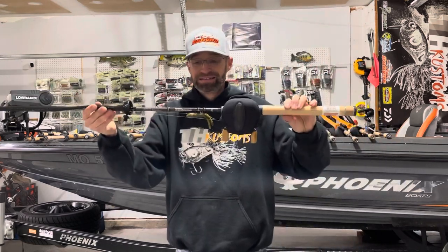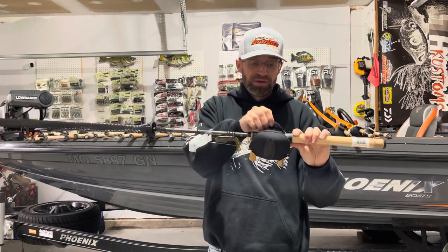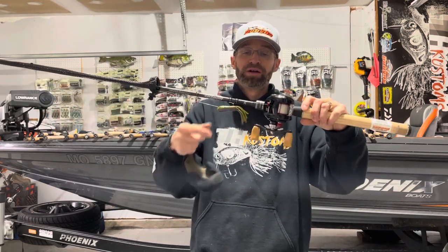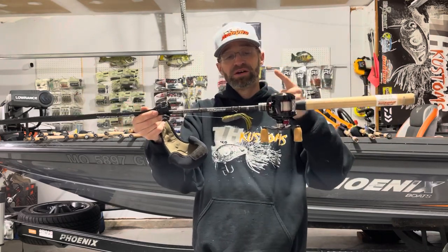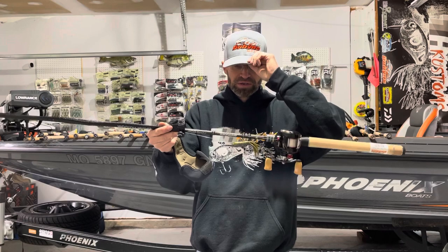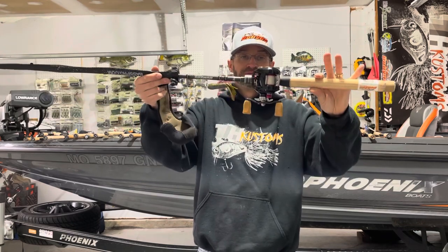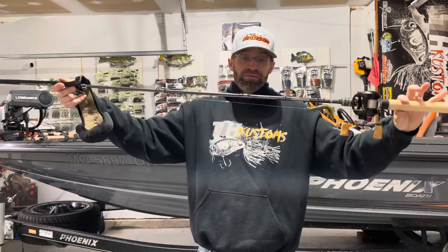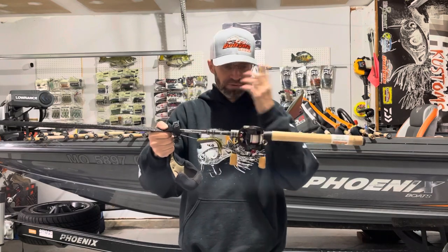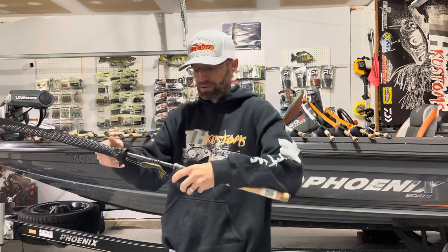Next up is the Ecstasy 723 — the last new rod I picked up. It's paired with the Daiwa Pixie Type R at 6.8:1 gear ratio. I'm throwing tubes on it currently. This will be my finesse setup for light stuff: 3/16-ounce jigs, tubes, and it's going to be my weightless Senko rod when that season comes. I've been catching fish on the tube and it's an absolute blast. Seven foot two, three power. You could also use it for smaller spinner baits, little square bills, small swim baits. But right now it's going to be my smallmouth wrecker this next month — unless they eat a jerkbait.